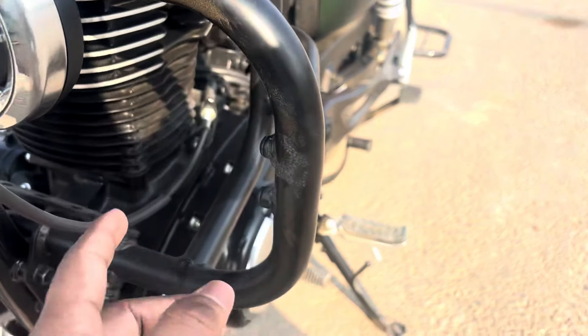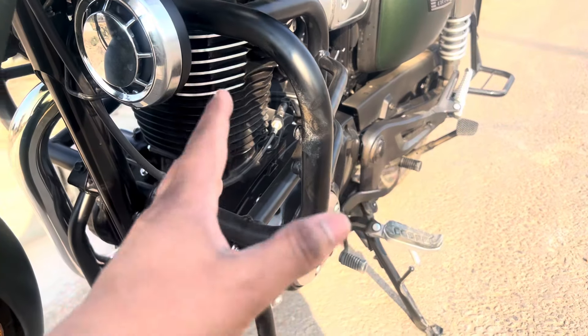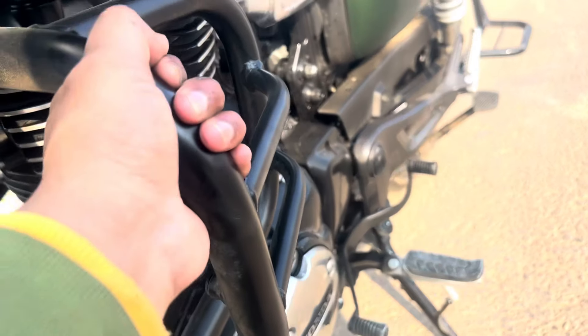The price I got for the engine guard was ₹3200 from Honda Big Wing. I have taken all the accessories from Honda Big Wing because of the quality. You can see the engine guard protects the engine very well.